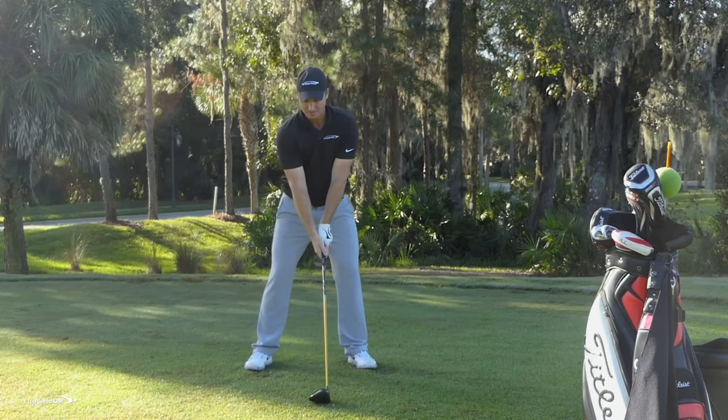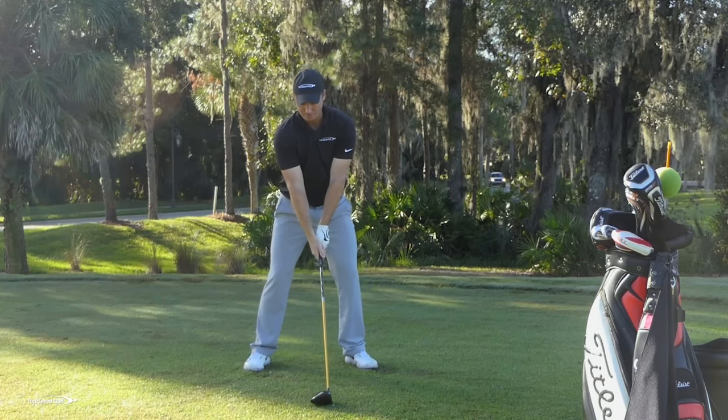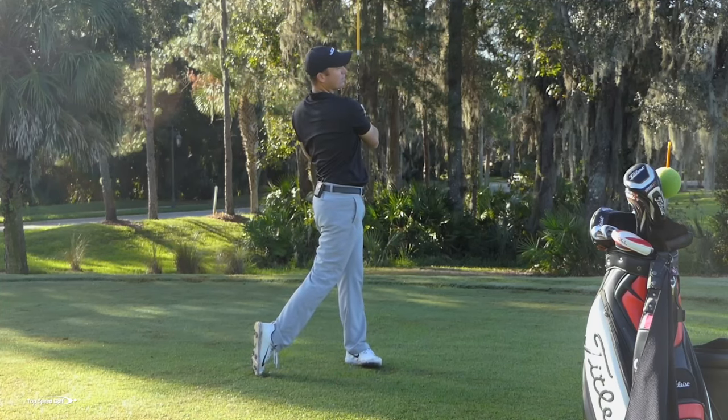Turn back, turn through, hold my finish. I don't want to lose my finish for at least three seconds, and I'm going to repeat this a good four or five times. Again, making a big full turn, squaring the hands, and then coming on through. Nice swing. Hold the finish for three seconds.